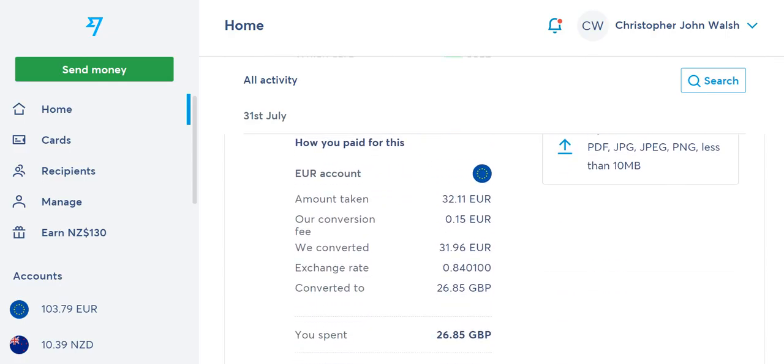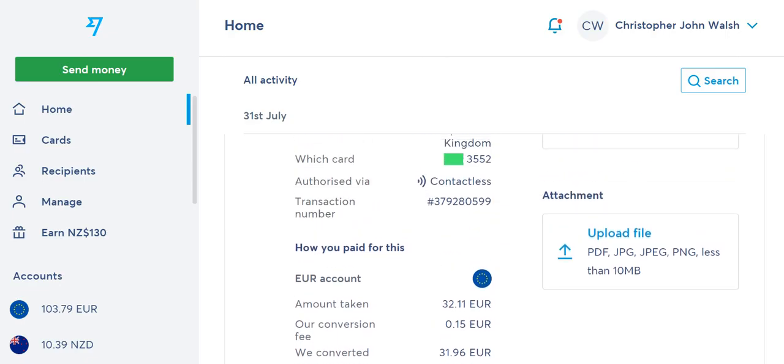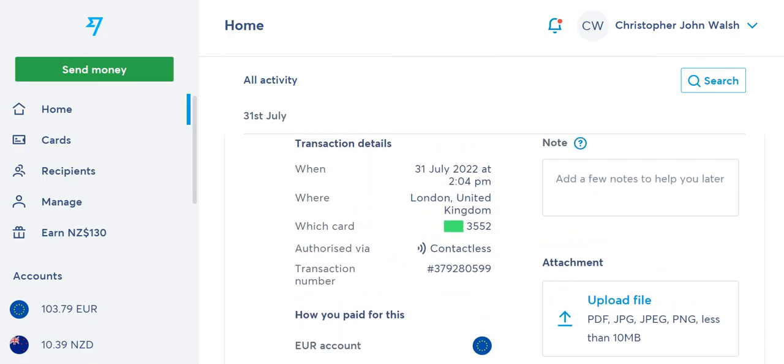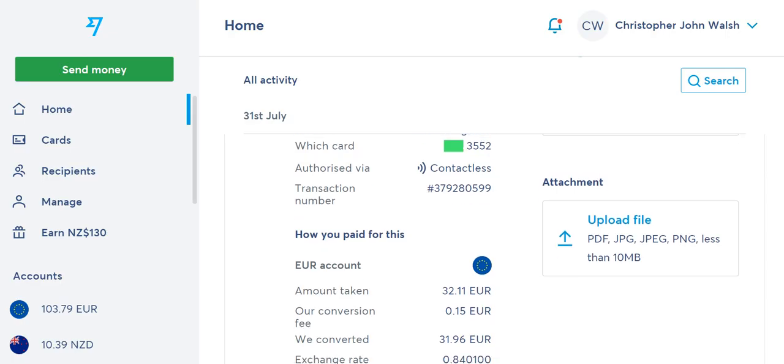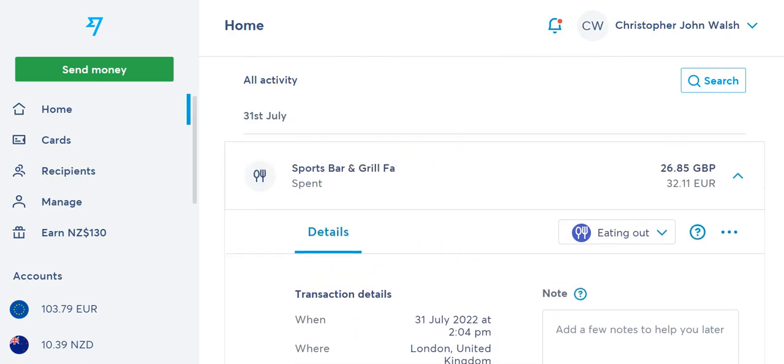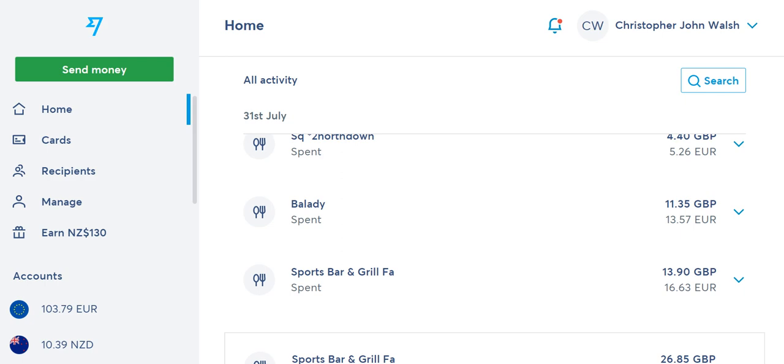What WISE does here is convert the British pounds purchase, look at the exchange rate between euros and pounds, and deduct the equivalent amount from my euro balance — in this case just 15 euro cents. It sounds confusing but it's really just completing the purchase. I could avoid this altogether by loading more New Zealand dollars or converting some into pounds, and then it would just deduct from pounds.